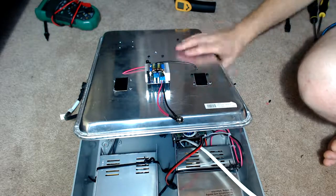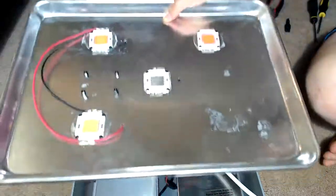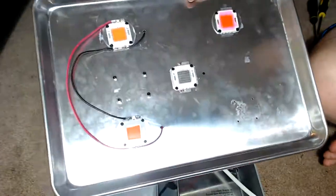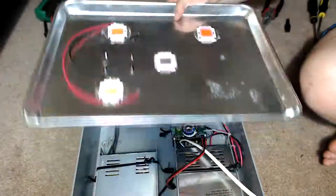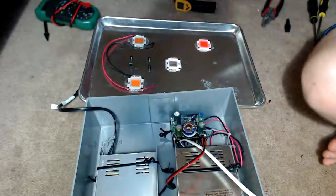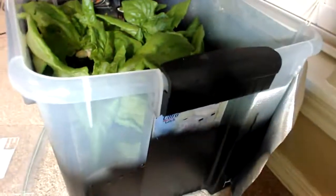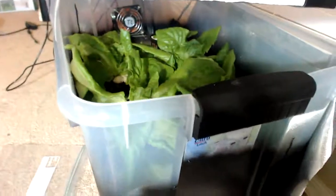Thought that would be interesting for you guys — the cookie sheet DIY grow LED for an indoor bedroom hydroponic, deep water culture type system. Trip Zero out.